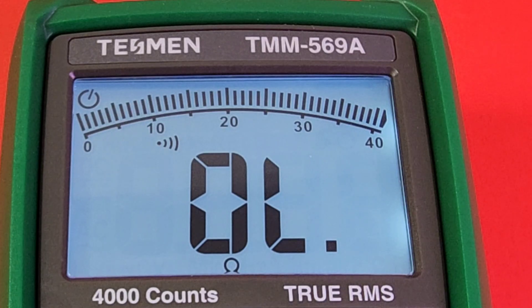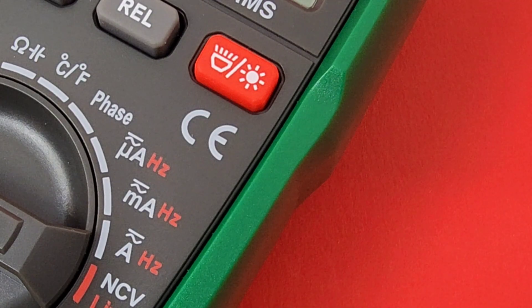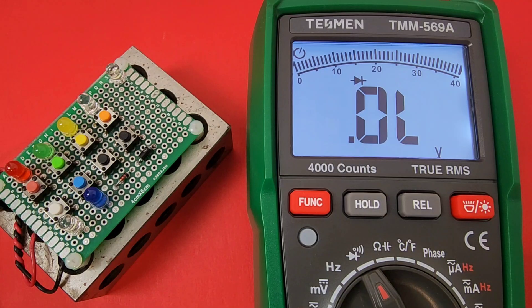Nice backlight — no bleeding whatsoever, just a gorgeous illuminated display, which stays on. That's right, it stays on and doesn't turn off until you decide to turn it off or turn off the meter. When you do turn off the meter with the backlight on, you'll have to turn it back on again. As for the latest safety ratings, you're not going to find them here — just a CE mark. Enough talking; let's take a look at what this meter can actually do.